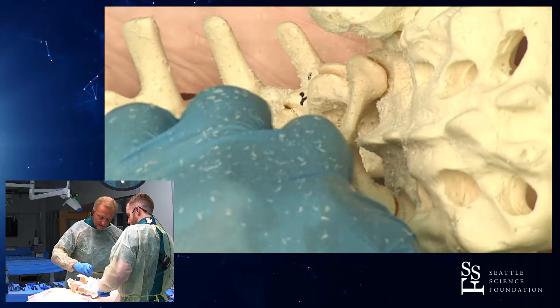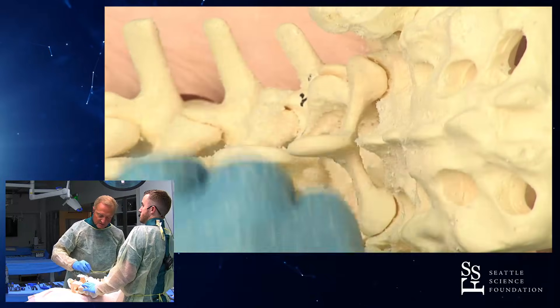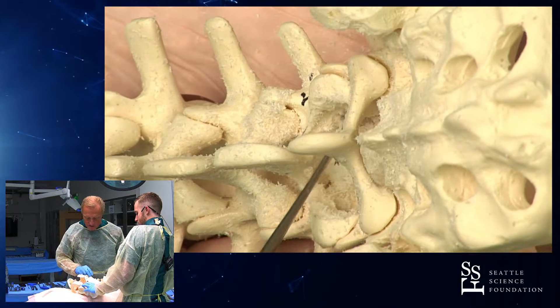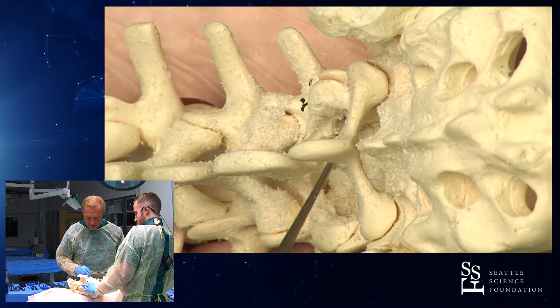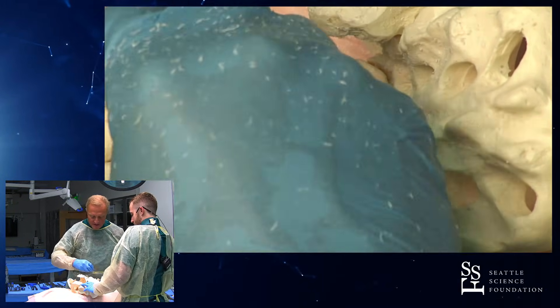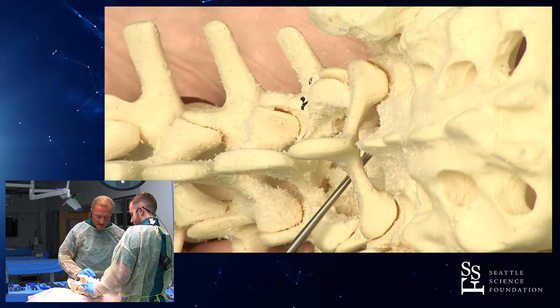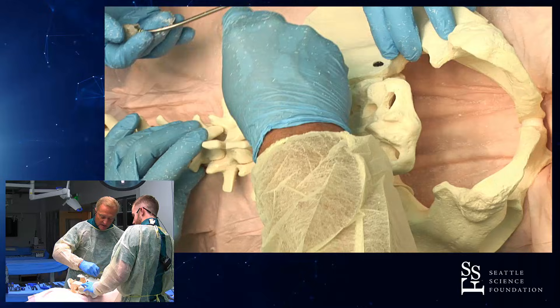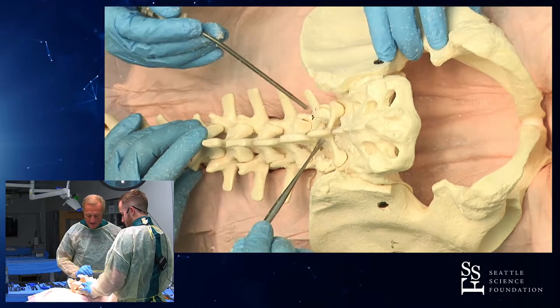The lateral wall of our decompression is the pedicle. So we have a pedicle here now. We can easily see the nerve roots above and below. The main thing to cut out is the so-called junction of ligamentum flavum and facet capsule, which is usually hypertrophied and bars entrance into your nerve root. So you have to have the DRGs clean.